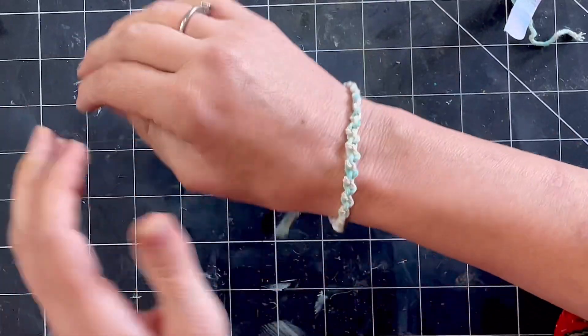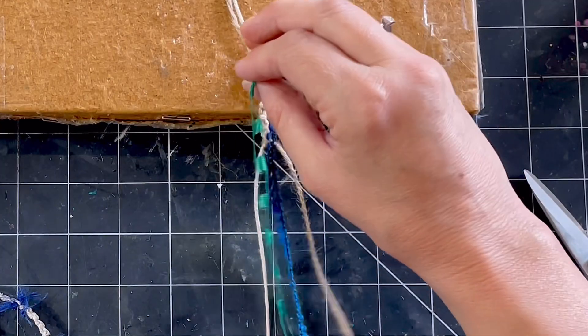On this one I just put knots on the end, and then you just get these ties at the end.